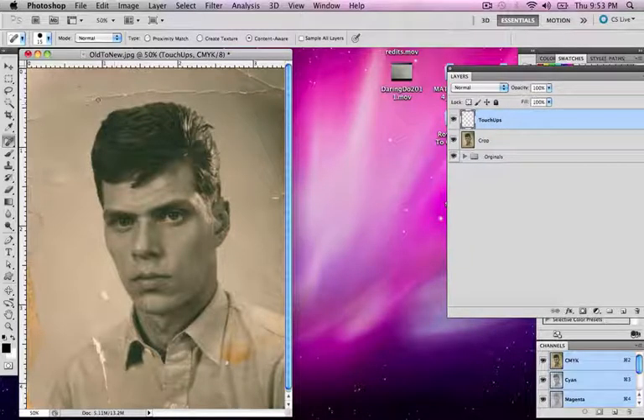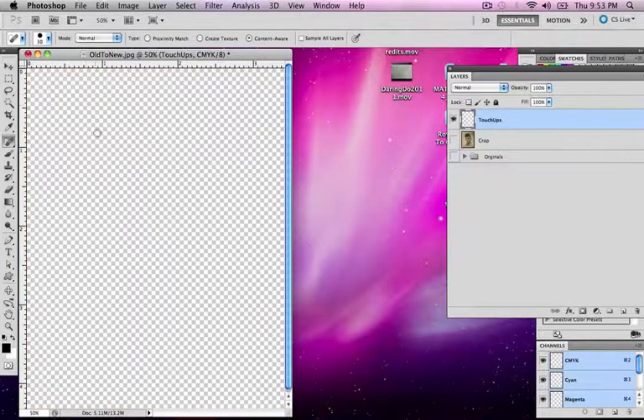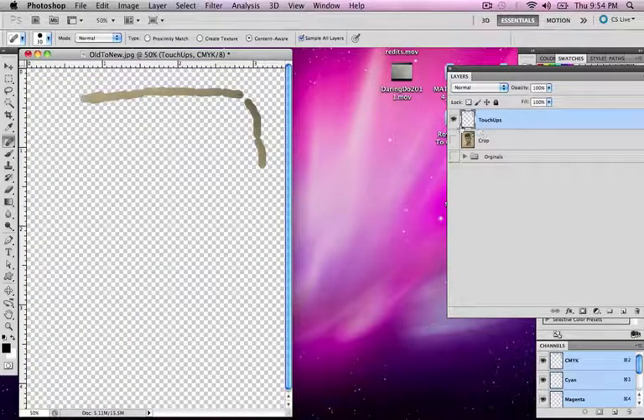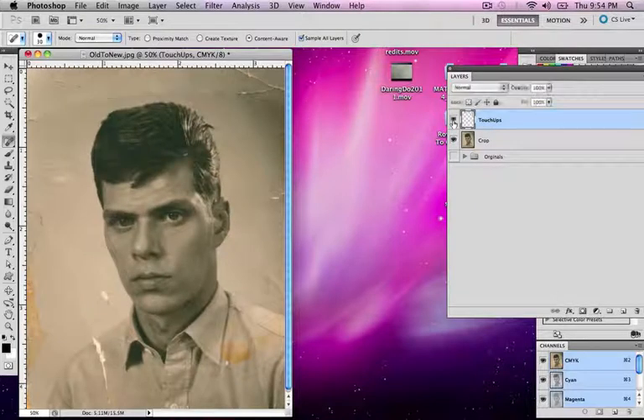Now if I start cloning on the touch-ups layer, it's not going to look like it's doing much because the background is all white on that layer. So what we need to do is on the touch-ups layer, make sure we hit the 'Sample All Layers' button. What this will do is take all the layers underneath it and sample it. It's actually sampling those layers and correcting them while keeping the work on a separate layer. So if I mess up or don't think something's right, I can always go and erase those and get them out of the way quickly.